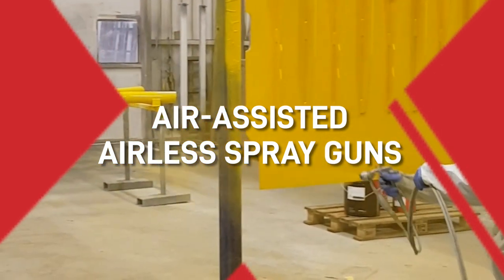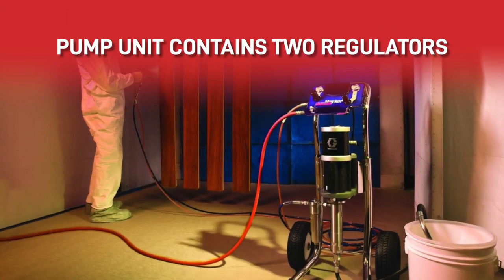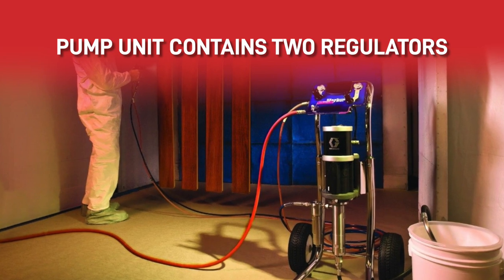Air assisted airless spray guns. The feeder pump for these can be electric, but they're generally pneumatic. The system is similar to an airless pump, but with the option of feeding air into the gun. The pump unit contains two regulators, one for paint pressure and one for air pressure.